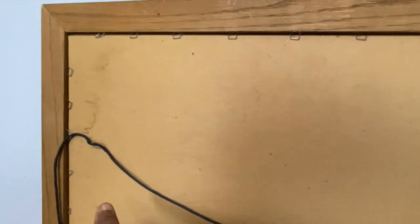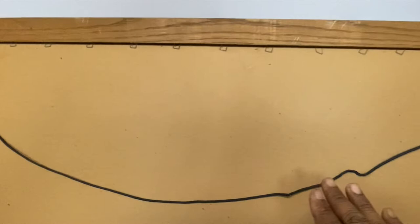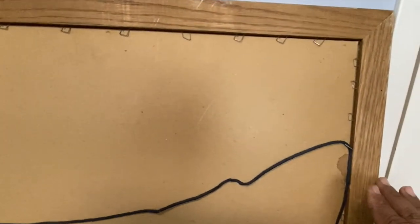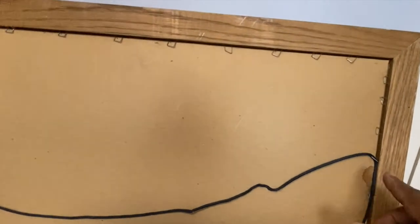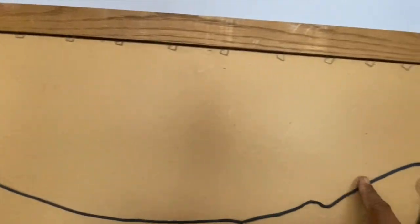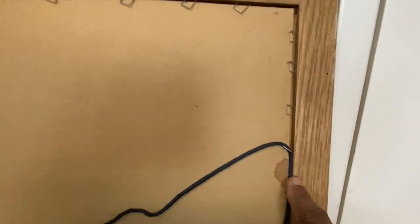Before we actually get into hanging the picture frame, I just want to show you something. There's something wrong with this picture — no pun intended — but the previous owner of the picture frame had the wire, which is not even a wire, it's actually a shoelace, hanging from the staples that actually keep the canvas in the frame.